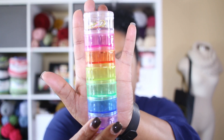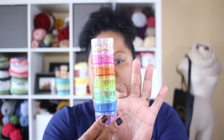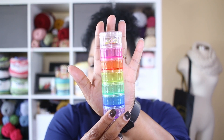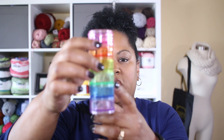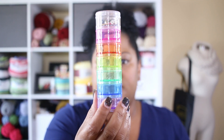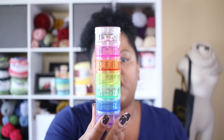The next idea, which I think is so cute, is a way to store all of your progress keepers, trinkets, and little things we love to buy as knitters and crocheters. Believe it or not, this is a seven-day pill reminder box. What's so cool is each individual compartment screws off. They don't each have their own separate lid, which is a little disappointing, but wouldn't it be cool to store a bunch of stitch markers in each one and screw the top back on?